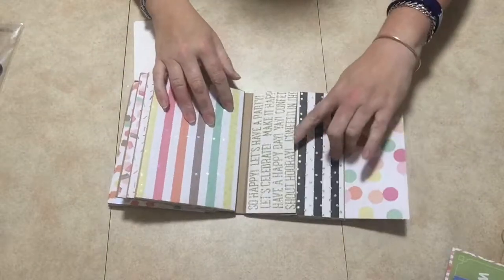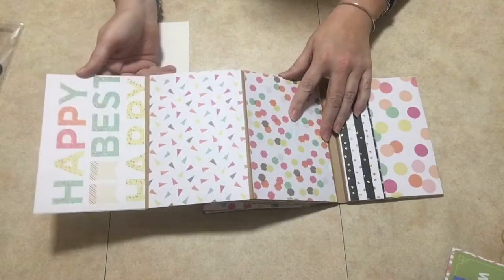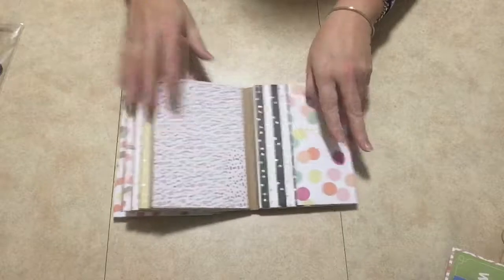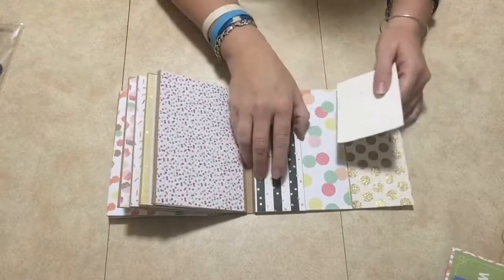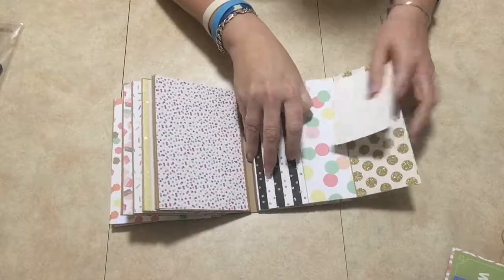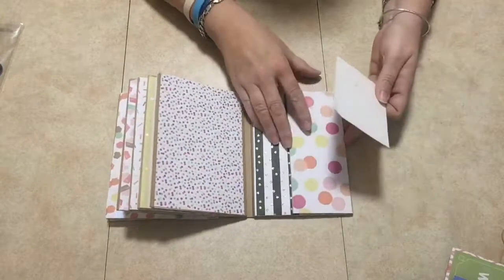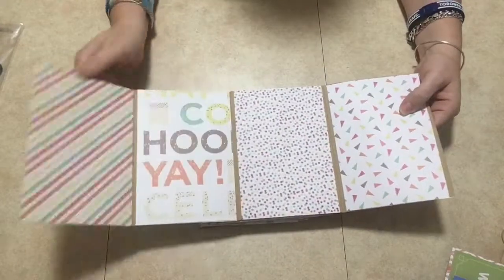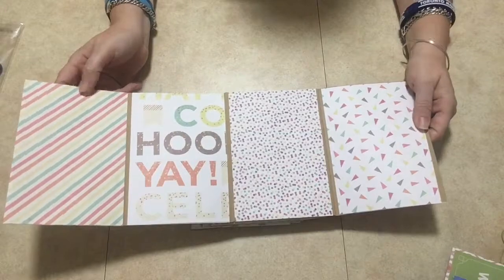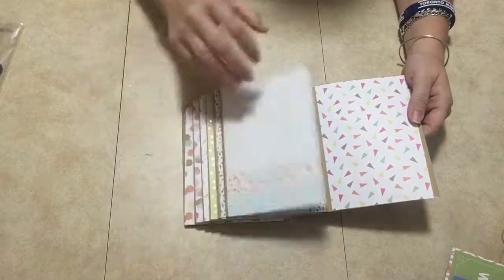Then this opens up and you have your pocket again, and then another pocket here, and then the last page like so. And of course this one here has a little pocket — yes, it's a pocket, not glued shut. The last page I just left plain with no pockets. Remember, leave your quarter inch all the way around and you won't have a ruined book like I did with mine.